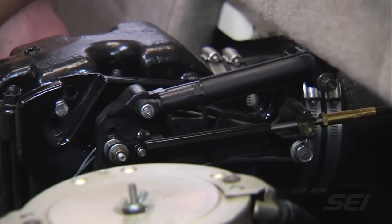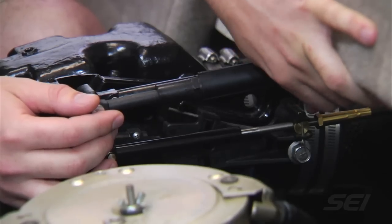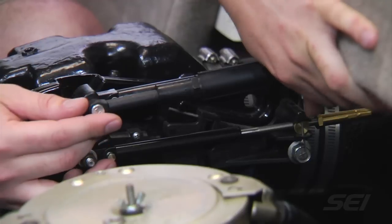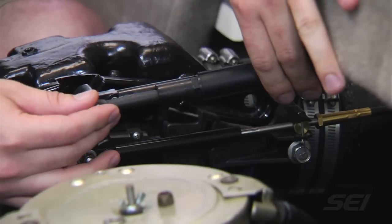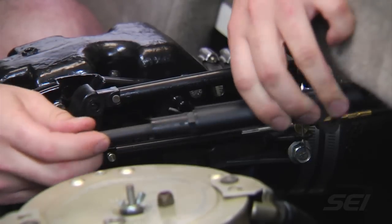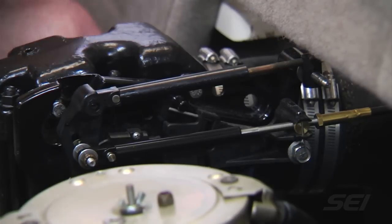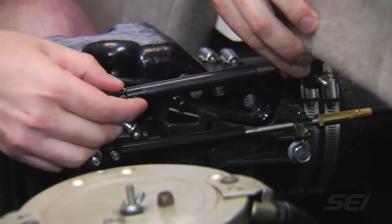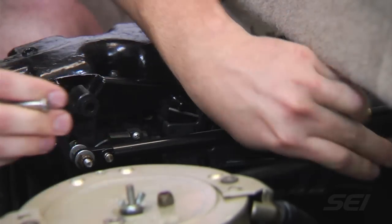First thing we want to do is shift the boat into neutral in order to take the pressure off of the shift assist. Now we remove the shift assist. There's a nut on the backside as well as a cotter pin on the front side. We're going to pull this pin, take off the shift assist, set it aside, and slide off the upper cable and set that aside as well.